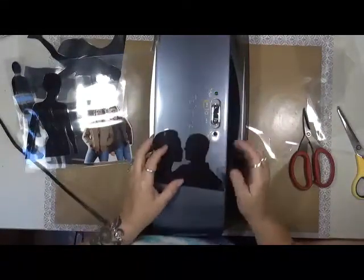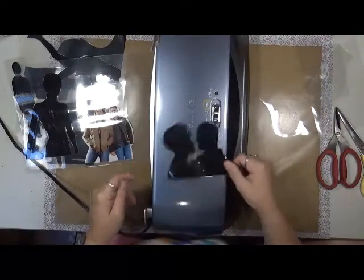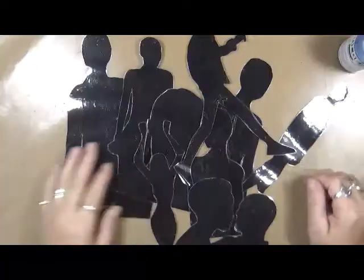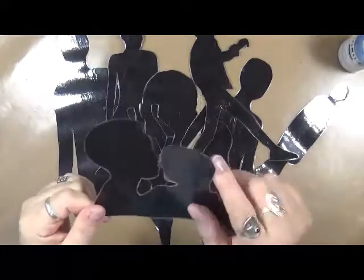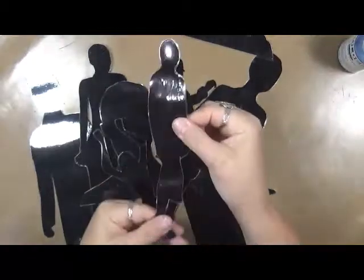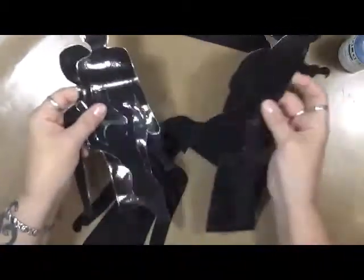All right, I'm going to do some fussy cutting and then I'll have some masks — I'll come back and show them to you. Okay, so I wanted to show you these — I've got them all cut out. Basically what you do is you leave a small edge around them so that the laminate stays stuck together. I've got all these masks cut out now.